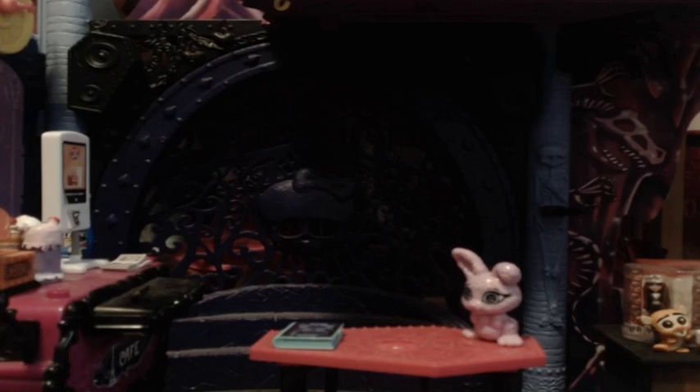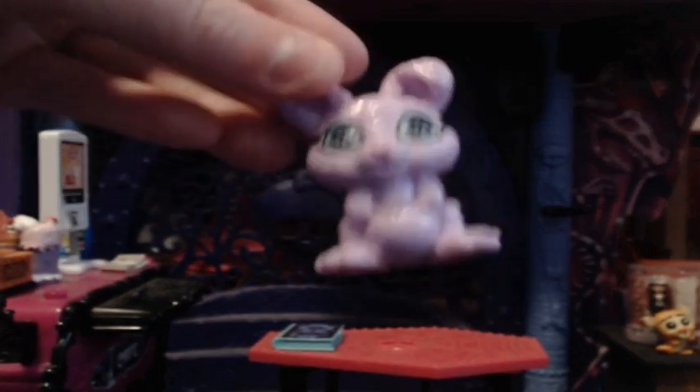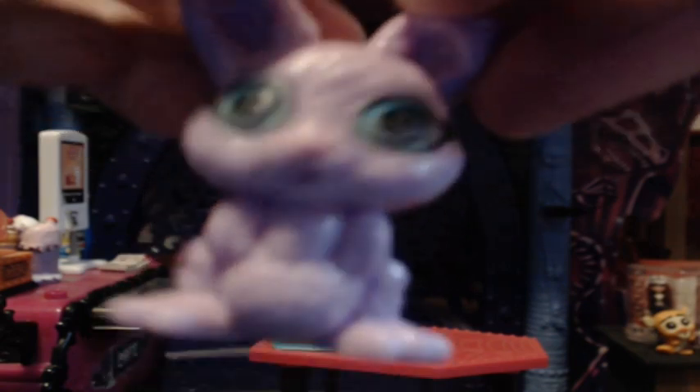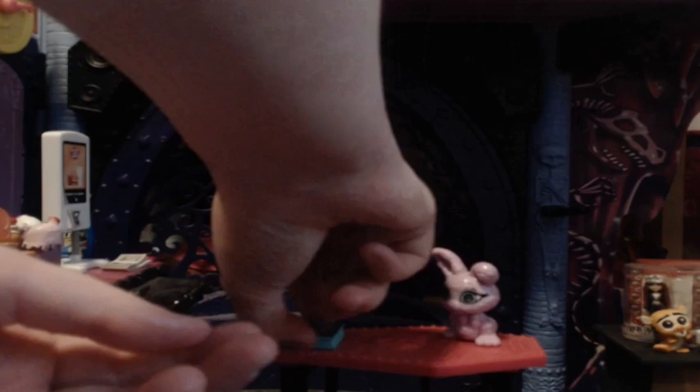We are at the second camera and it's looking good. We have Miss Twyla's pet — it is indeed a dust bunny. It is super cute, it's got the cutest blue eyes.